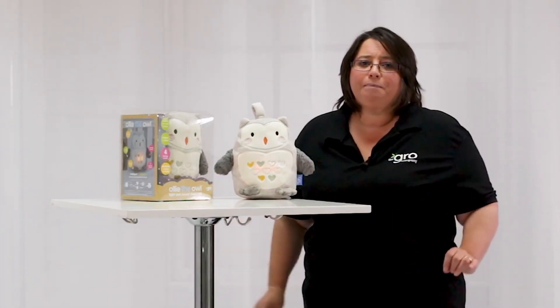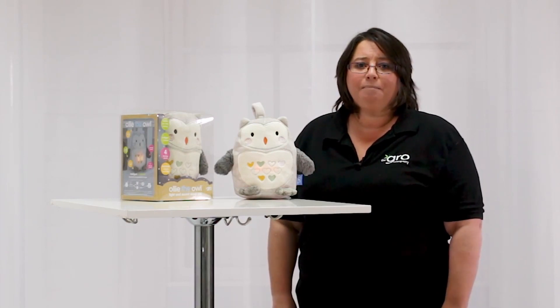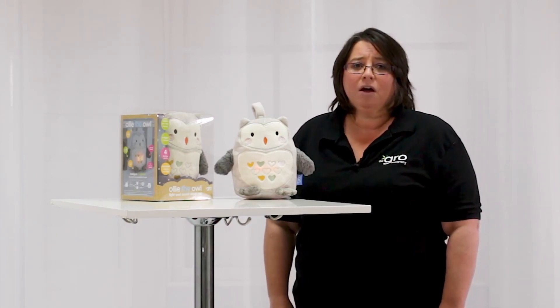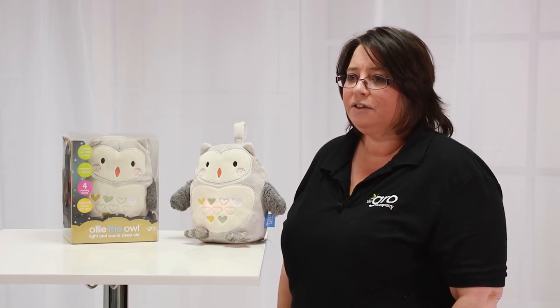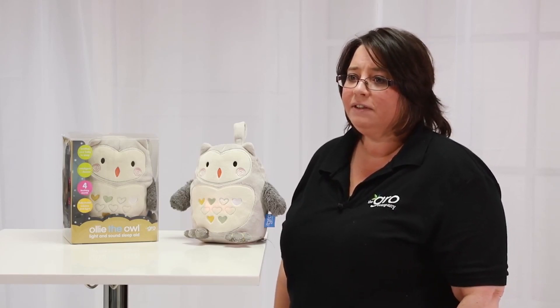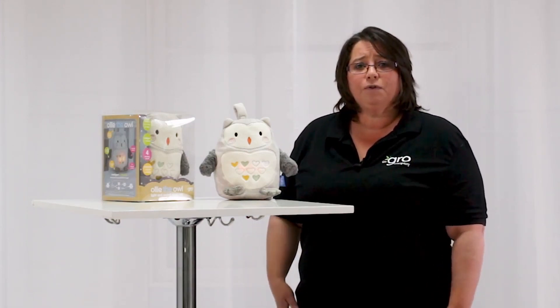Ollie's wings and feet are perfectly sized for little hands to grab onto. We developed Ollie to be suitable for toddlers and bigger kids as well as babies. All of his controls are easy to use click buttons in his wings and feet so children can enjoy using him themselves as well as getting some lovely cuddles. Ollie has four sounds which have been proven to soothe little ones.